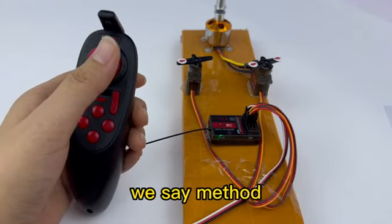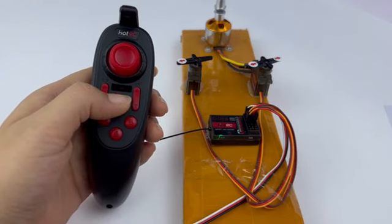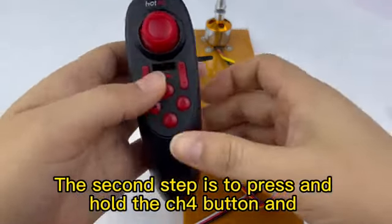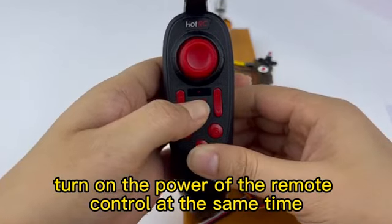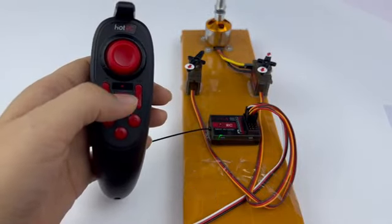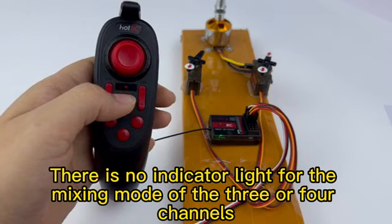Here is the method to enable CH3-CHC mixing. First, turn off the remote. The second step is to press and hold the CH3 button and turn on the power of the remote control at the same time. Note: there is no indicator light for the mixing mode of three or four channels.